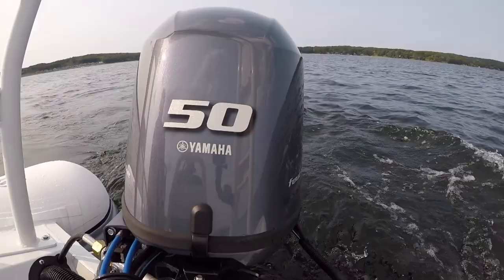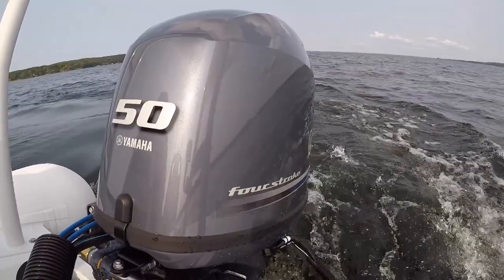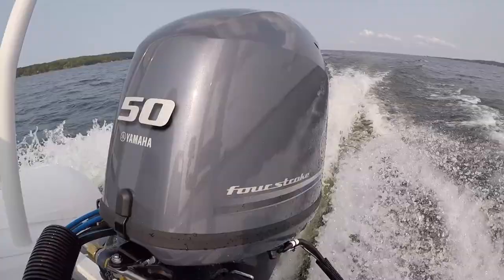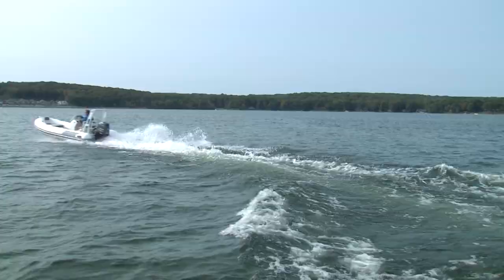Our test boat was powered by Yamaha's 996cc 4-cylinder F50, which is so quiet and smooth you may forget it's even running. At over 1500 RPM, more vibration comes from the water than the engine. With just over 10 pounds per horsepower, getting on plane was immediate. However, the F50 weighs 33 pounds more than an F40, and the added power and weight combined to make for a fair bit of bow rise out of the hole. It doesn't last long, but it left me wondering if the lighter F40 might be a better match for this 390.